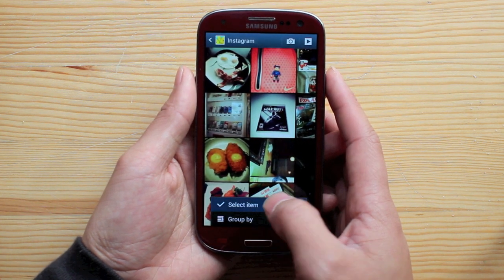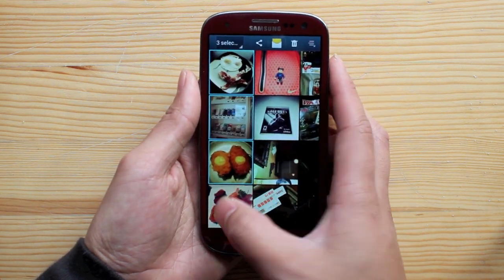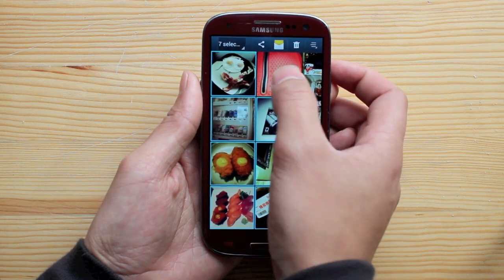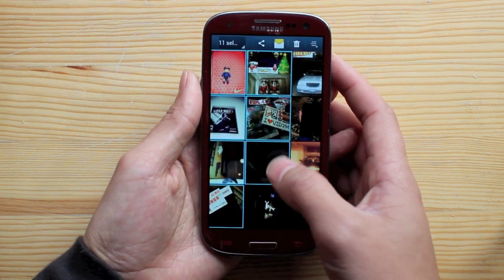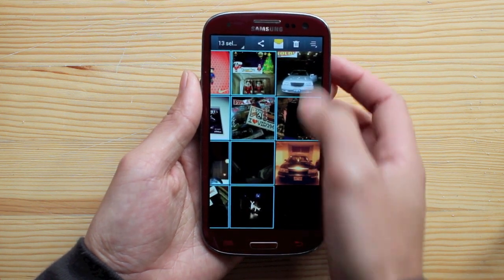Click 'Select Item' and select the items you choose to delete. You'll notice a blue square highlight on the items you chose. For this example, I'll just delete everything but these two.